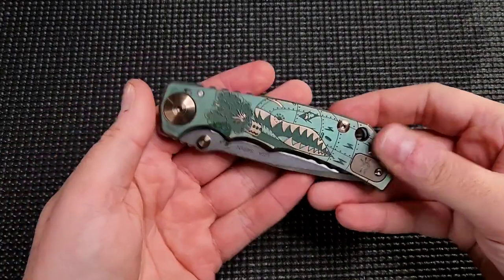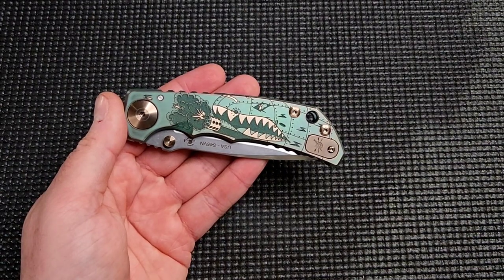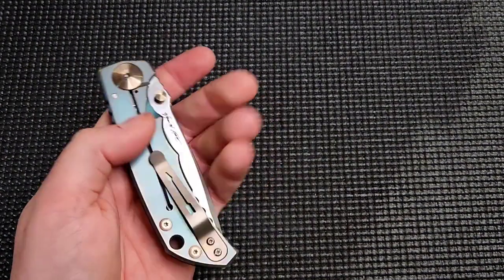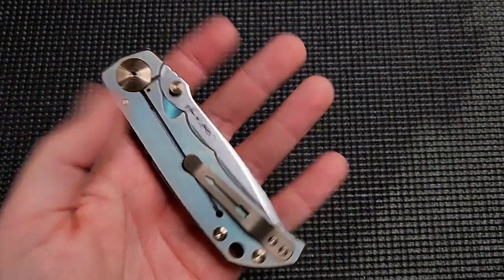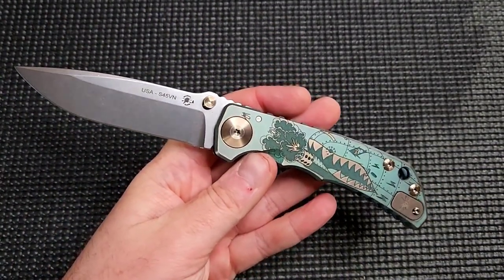What is going on? YouTube Carter here with Edged Mindset. We're taking a look at the Spartan Knives Harsey folder. This is the Warthog edition that I picked up from DLT Trading. I believe it was a DLT exclusive.